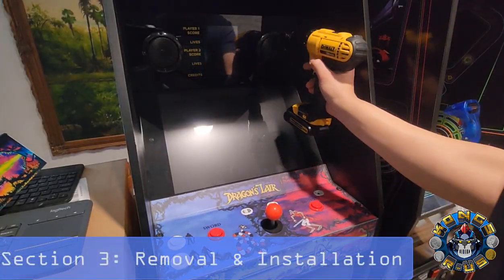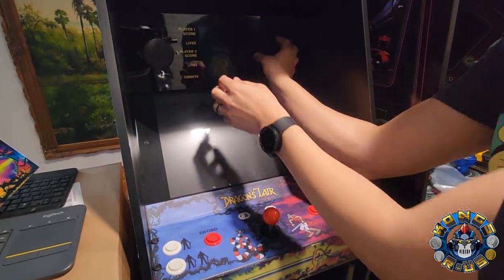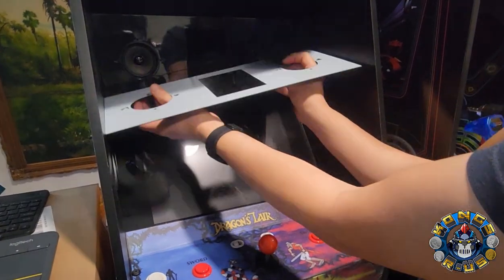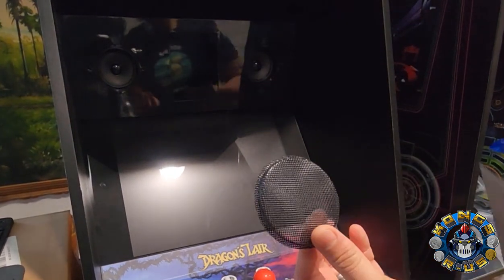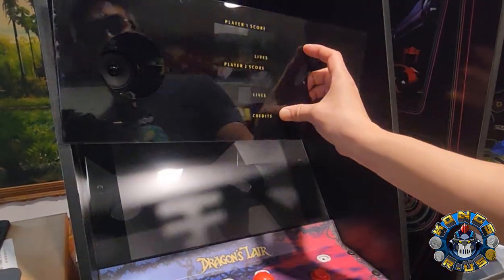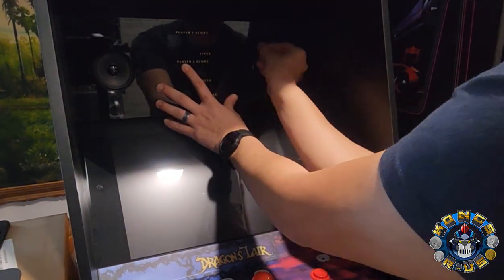Let's start by removing all the screws. Now this whole panel should just come straight off. Yeah, that was super easy. This pops up with the round speaker grills — I don't think we're even going to reuse these. We're just going to screw back the replacement grill into place. The new one just kind of fits right into place, and we're going to take our screws and line them up.